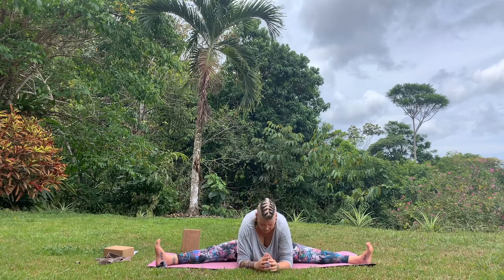Plant the palms inside, inhale, lengthen the spine, and then exhale, start to walk the hands away from you, folding forward. You can come down onto the elbows, allow the head to hang, the shoulders to round. Breathe.